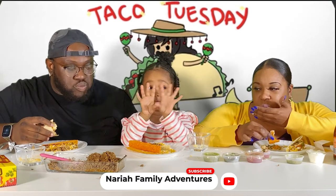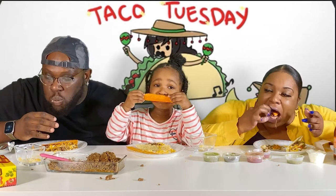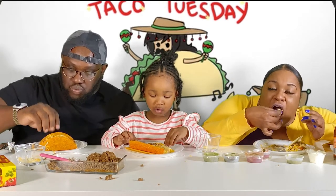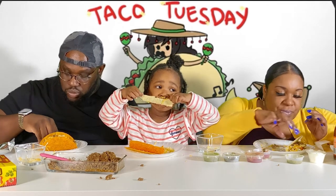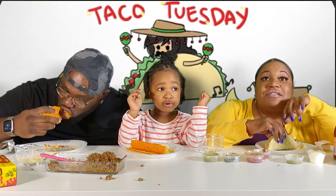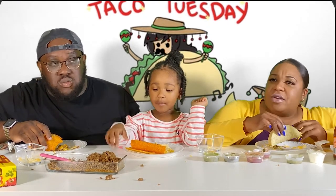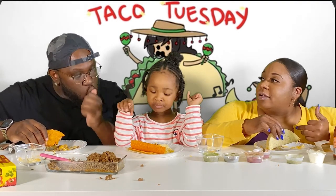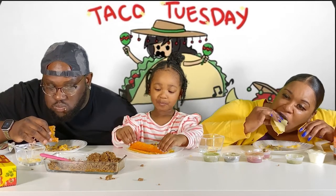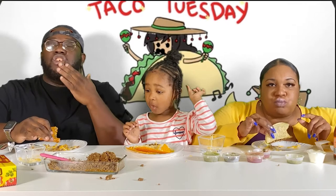Guys, this is very good, I can't believe it. I agree! My tacos are loaded. I hope everybody's Thanksgiving was good. Did anybody go shopping? How was the traffic for Black Friday? I haven't heard anything. I think Target had something — something caught fire or something.